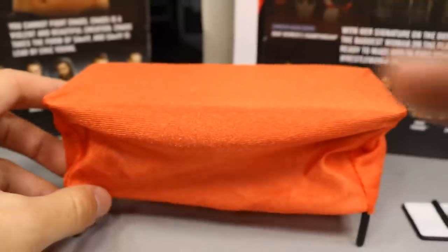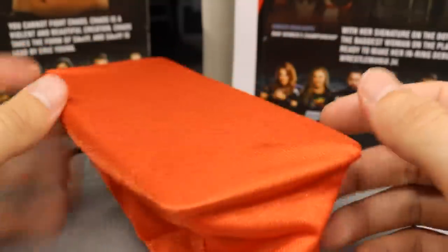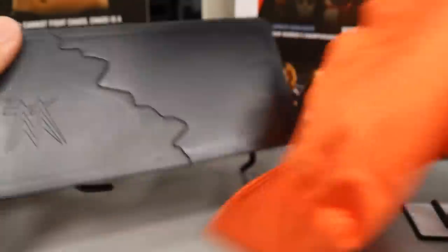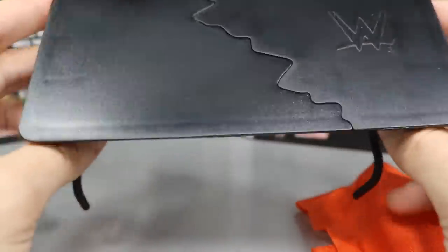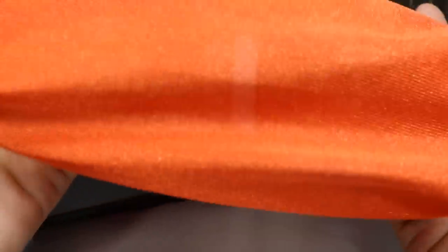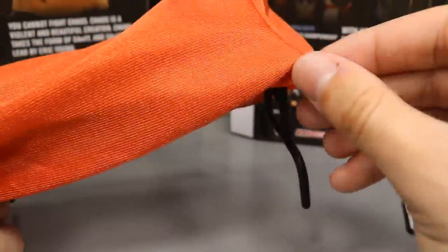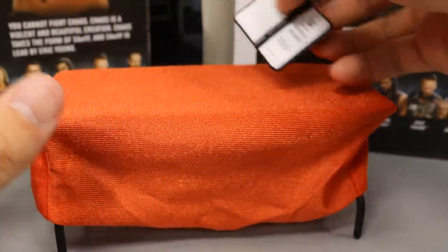And then we get the notorious table that she put Stephanie McMahon through on her opening night on Monday Night Raw — I think that was her debut on Raw. They did this a little differently. They didn't make it just one flat sheet. They actually made it conform to the table, so you can take that off and you have a black solid table with the WWE logo on it. It's pretty much the same mold the Dudley Boys came with. They stitched the sides so it can actually conform to the table. You could use this for your shows — some creative people can do something with that.